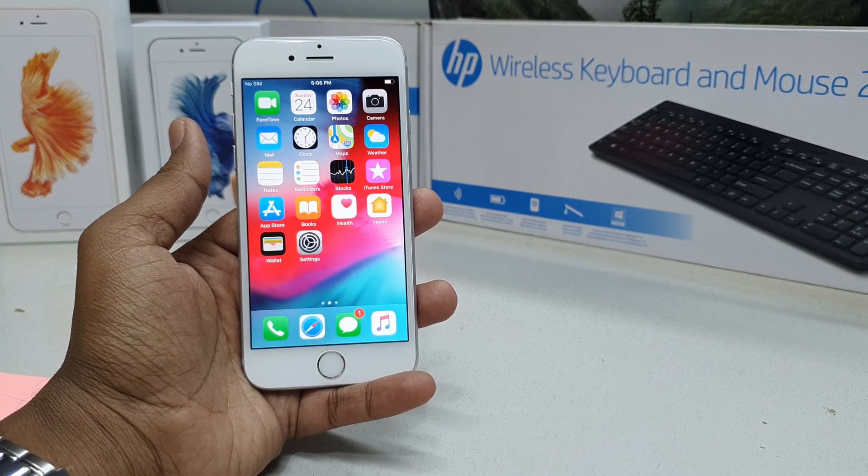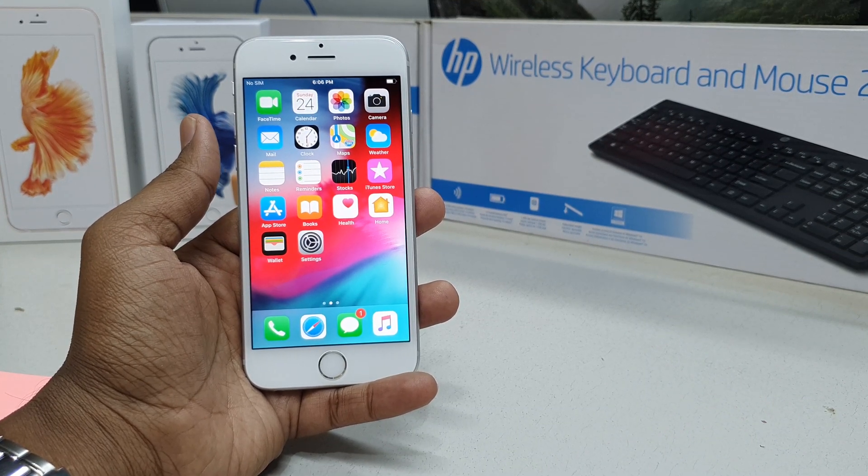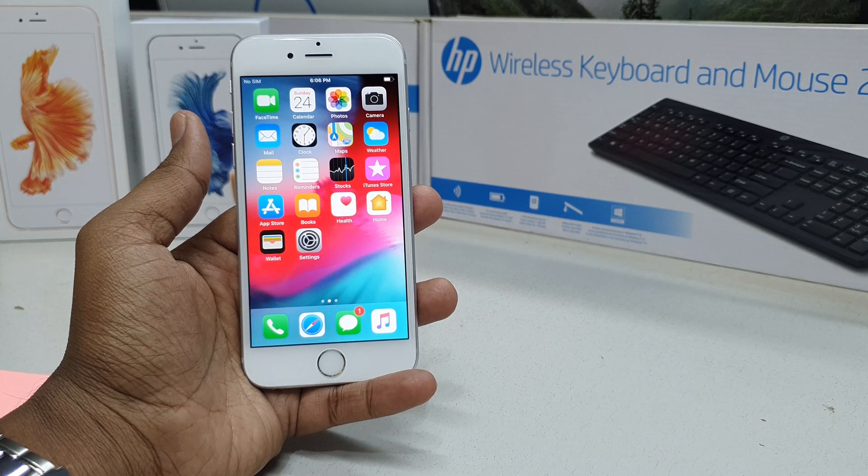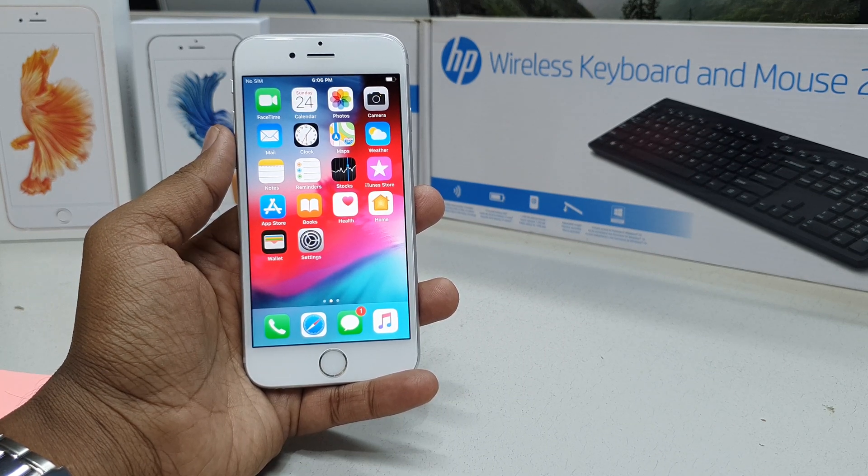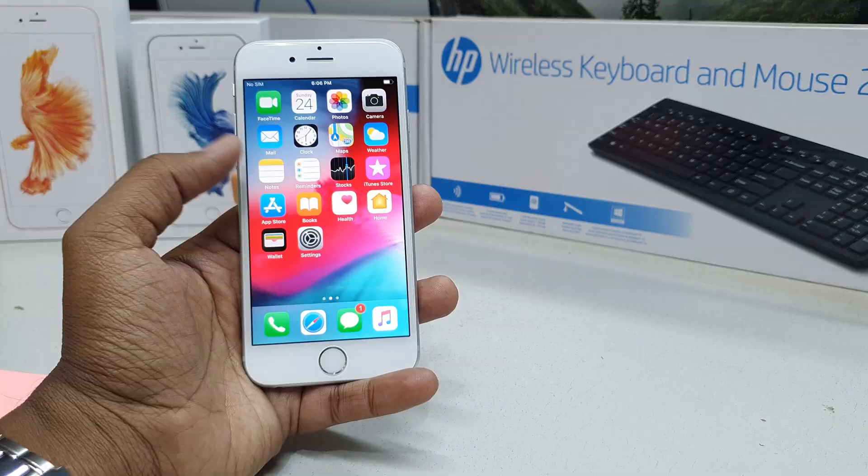Hello and welcome back to my tutorial. In this tutorial I'm going to share with you how to set up Touch ID in your iPhone 6s, so let's take a look at how to do that.